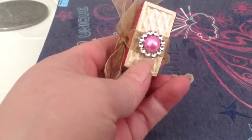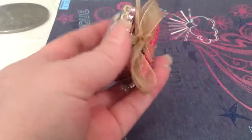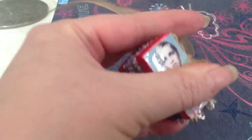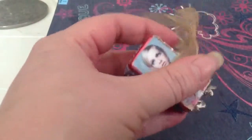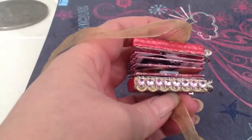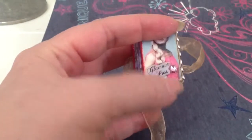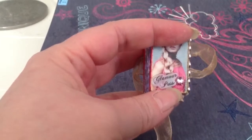On the back, I just used this ribbon slide with a bead in the center, and that's holding the ribbon down. It just ties shut with the ribbon. On the front, I used gold trim ribbon with some bling mesh that I cut down. And then I have these stamps, and I shrinky dinked it — so it says Glamour Puss.